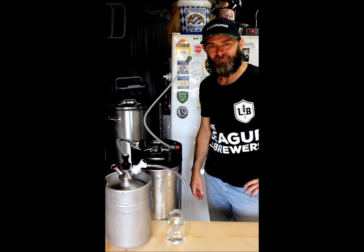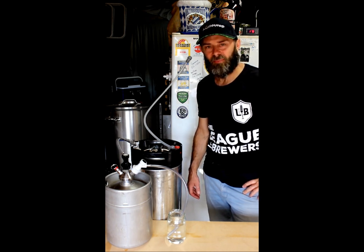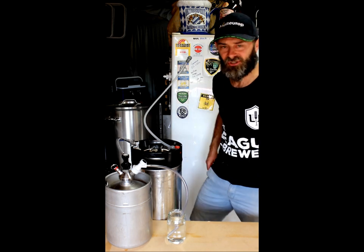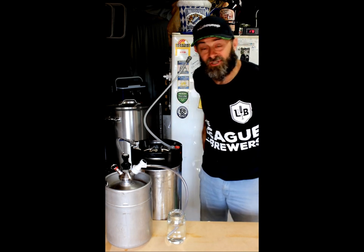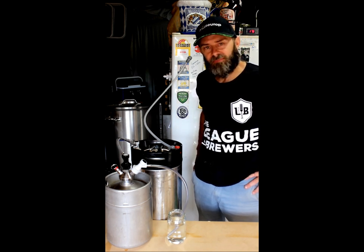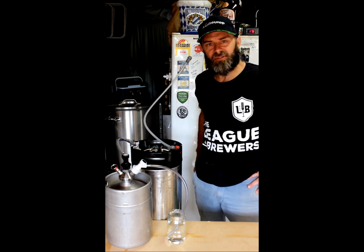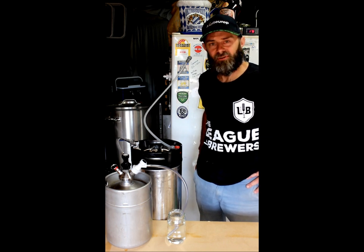G'day, it's Dan here from League of Brewers, top of the south in New Zealand. I'm here in my home brewery today to explain how to save some CO2. Here in New Zealand we've had a bit of a shortage of CO2 recently, and last week a 5kg bottle went up 20 bucks overnight for a refill, so I was just thinking of ways to save on CO2.